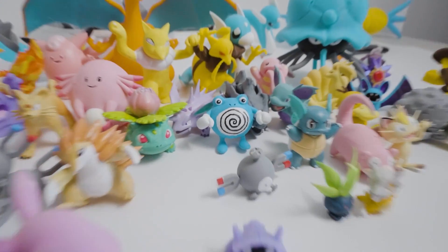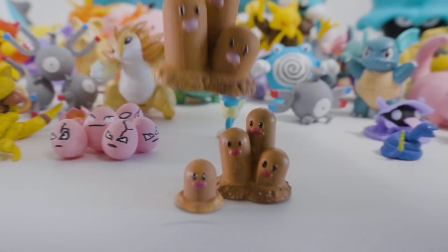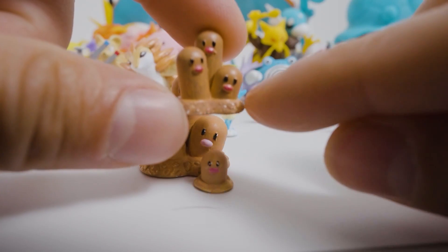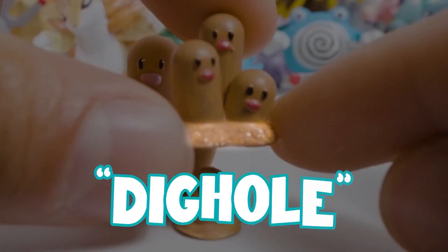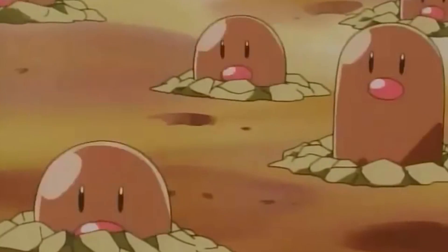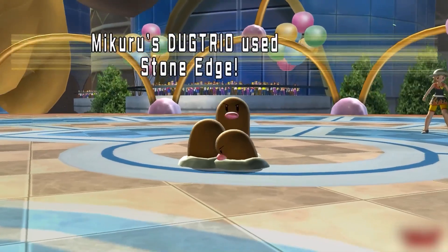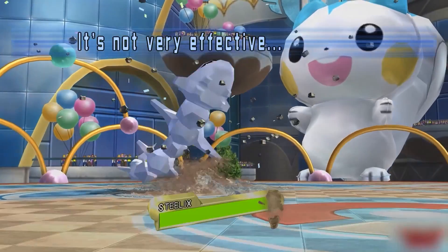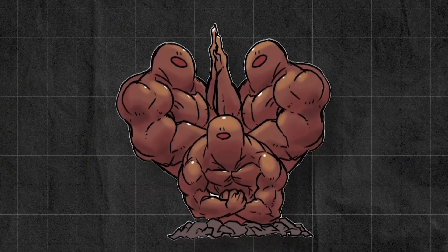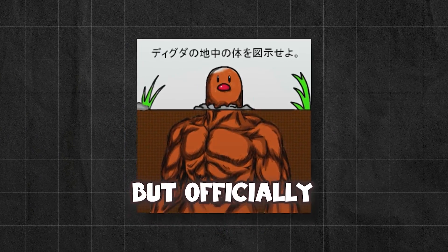There was something that occurred to me while making some of the smallest in this collection — Diglett and Dugtrio — and that is nobody even knows what these Pokémon look like. And how is it possible that when you catch one, it still has its dig hole with it? How is this dig hole present whether a Diglett or Dugtrio is fighting on land, water, or concrete? There are plenty of artist renditions, but officially, we don't really know.